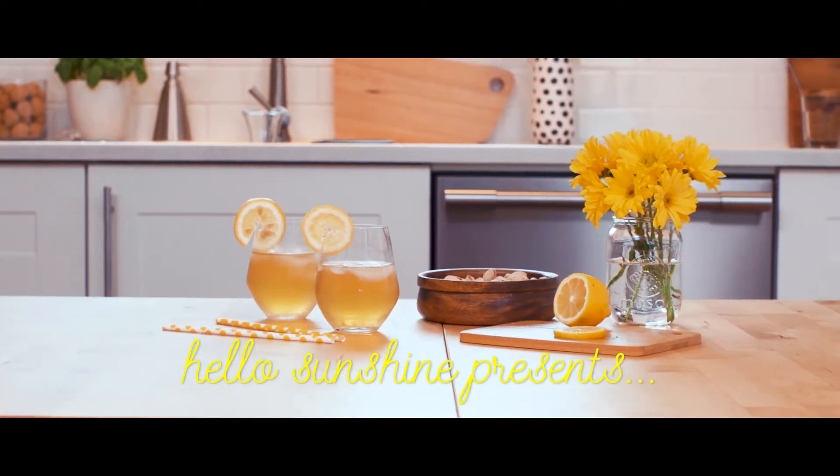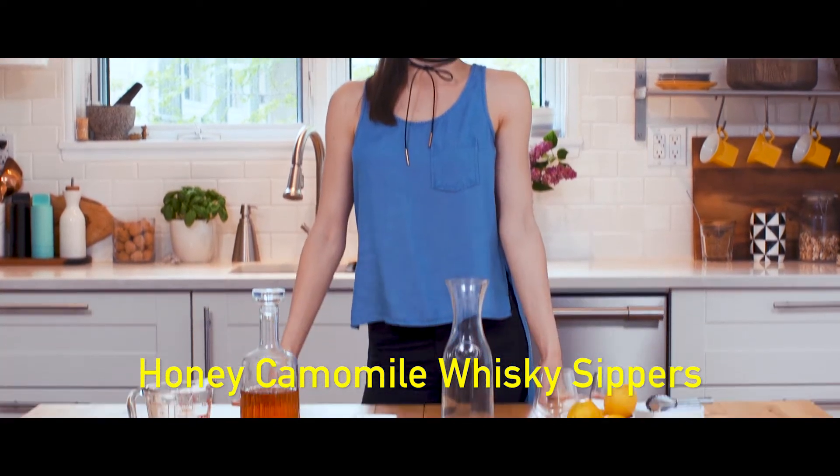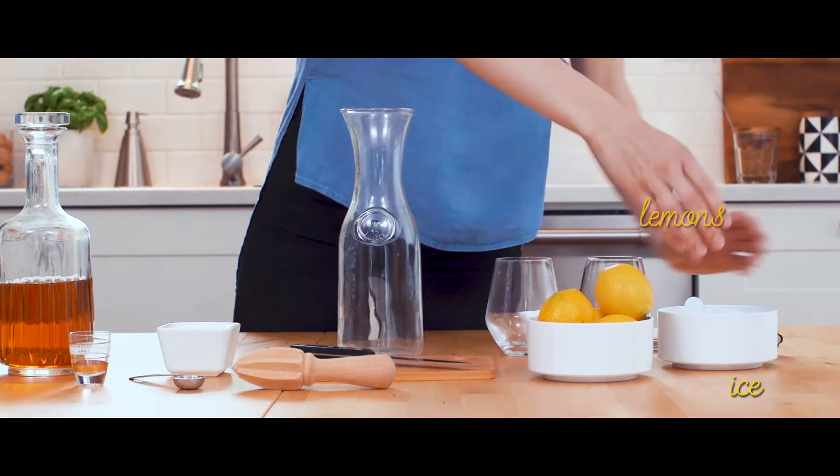I'm Sabrina Smelko and I'm going to show you how to make my favorite summertime drink, honeyed chamomile whiskey sippers. You will need chamomile tea, whiskey, raw honey, lemons, and ice.